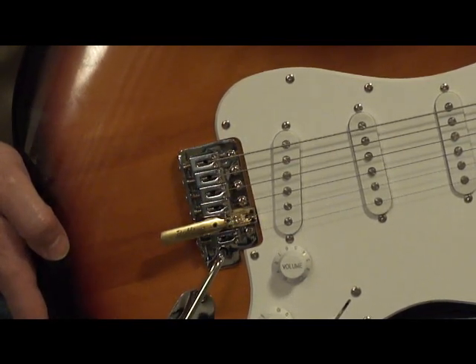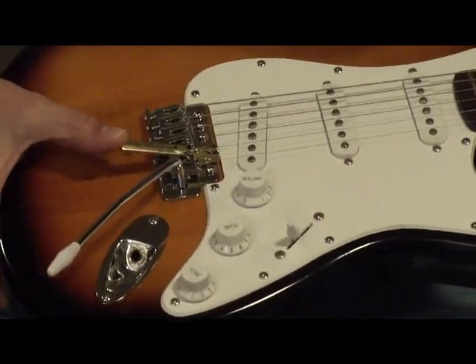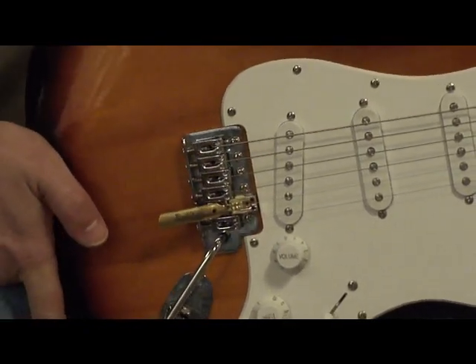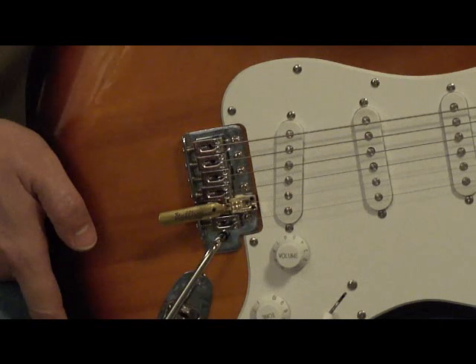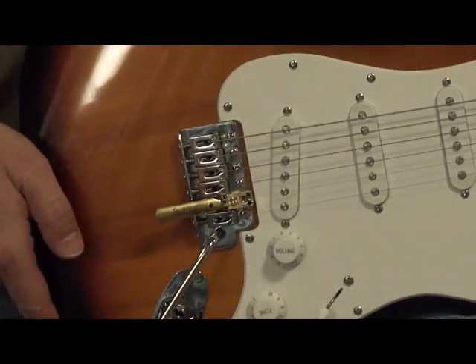The travel of the bender lever is designed with adjustable high and low stops so you can adjust how high the bender rides off the rear of the bridge plate. As you can see, the Rolling Bender is completely compatible with the original Stratocaster style tremolo systems.